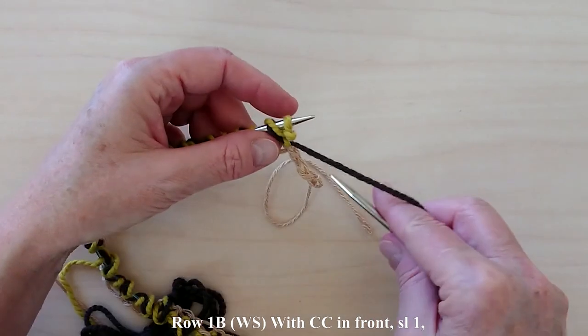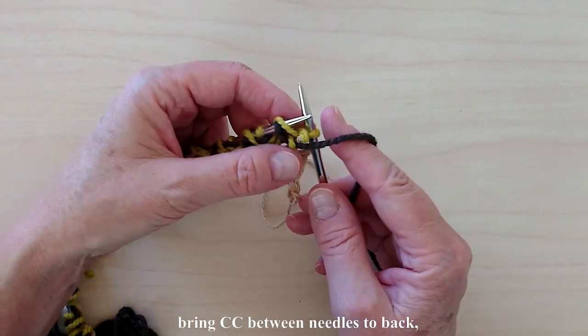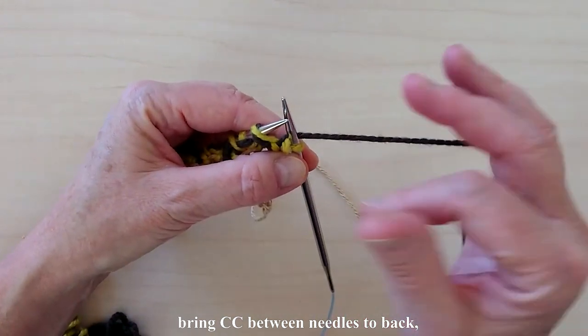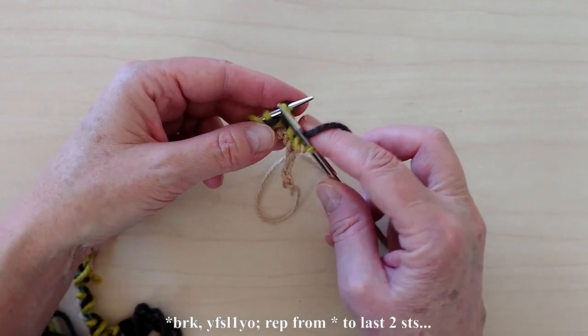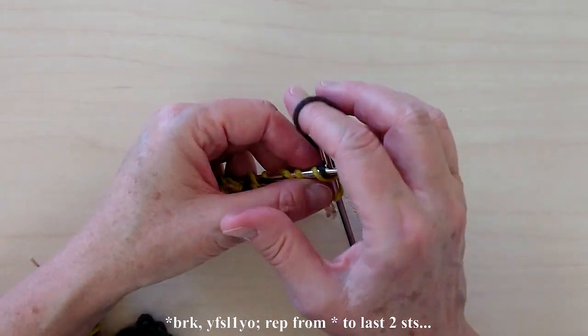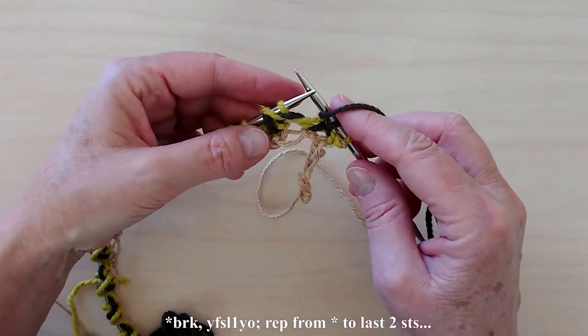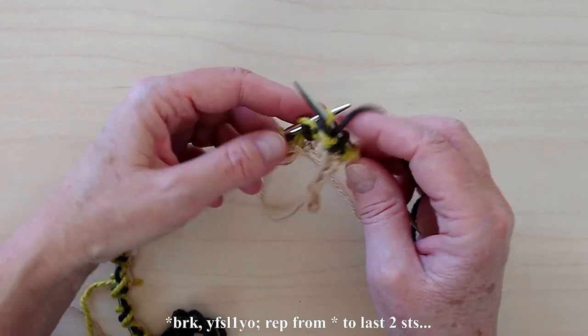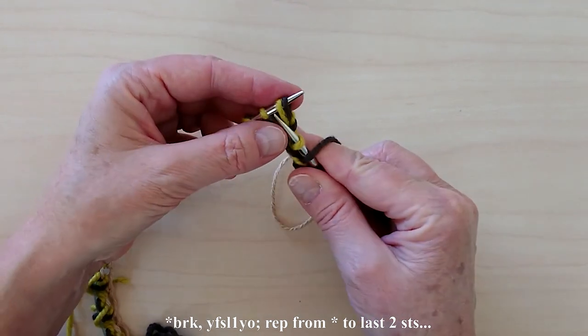To work row 1B with CC in front, slip 1, bring CC between the needles to the back of the work. Brioche knit by knitting the stitch together with its companion yarn over. Then bring the yarn between the needles to the front, slip 1, and yarn over the needle to the back. Brioche knit.